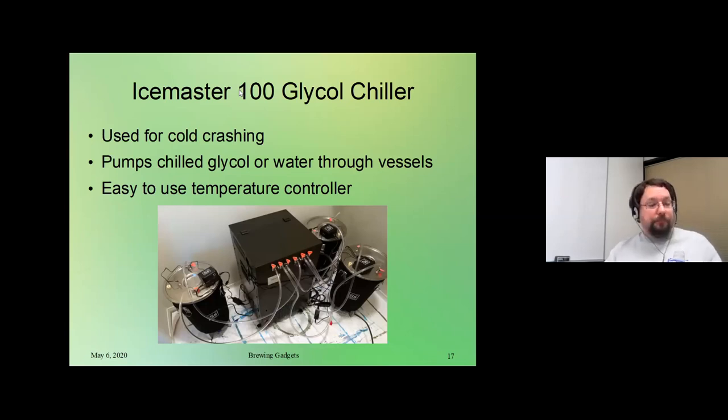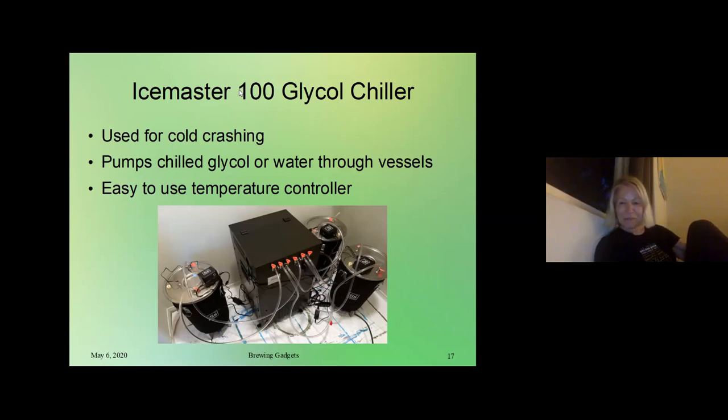First up, Lynn is going to talk about the glycol chiller. What you're seeing here is my setup — this is a Los Angeles apartment, this is the master closet, and there's nothing there but my fermentation chamber. This is my glycol chiller, brew built from MoreBeer, and then the brew buckets that I have going. It's a new situation with the idea of having three different fermentations going on at the same time and doing them individually temperature controlled.